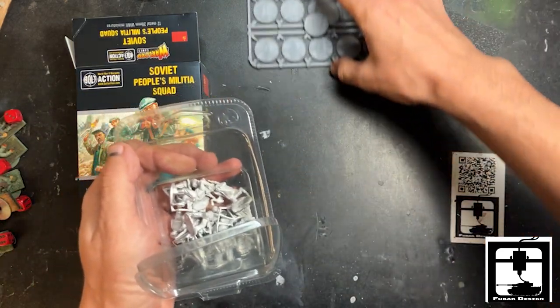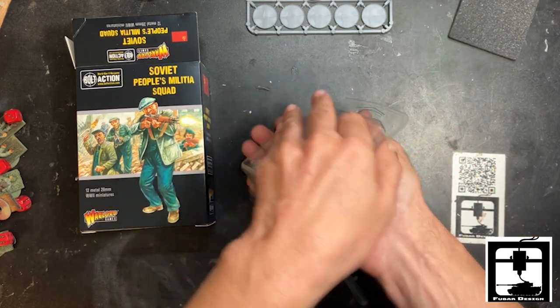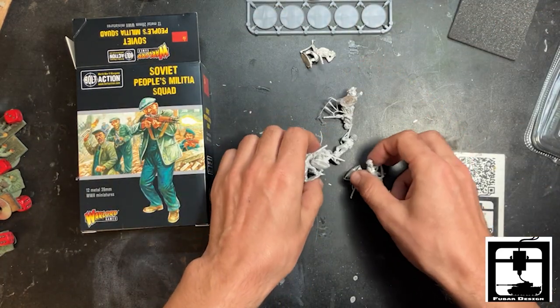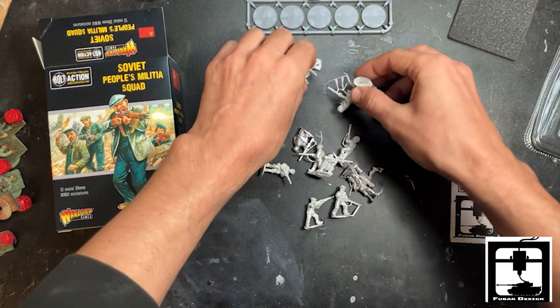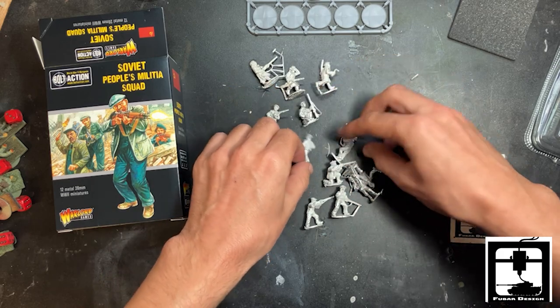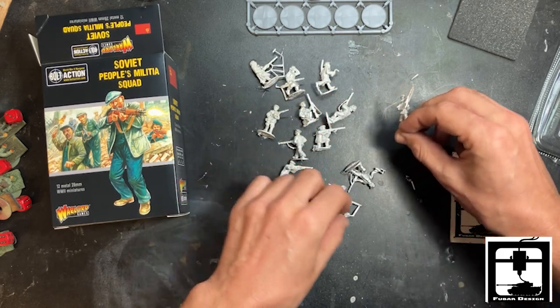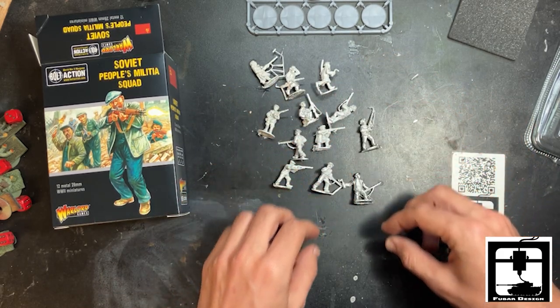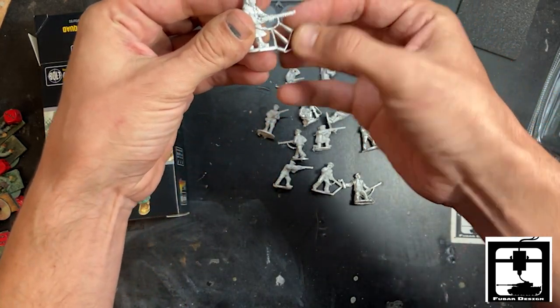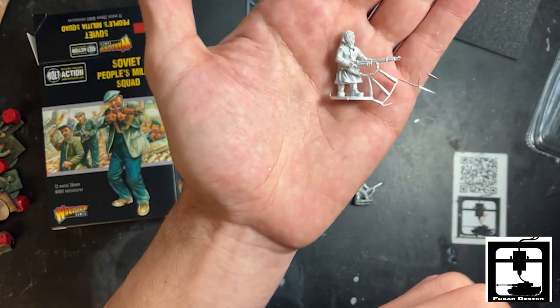Let's count them out: 1, 2, 3, 4, 5, 6, 7, 8, 9, 10, 11, 12. There we go, all 12. A little dirty, but a little cleaning doesn't hurt anybody.